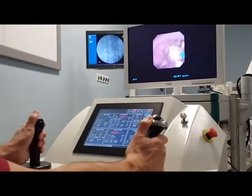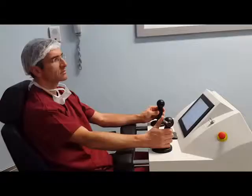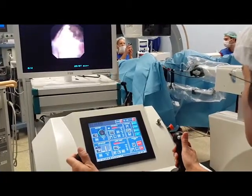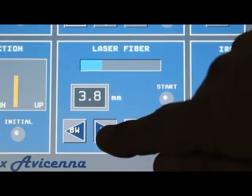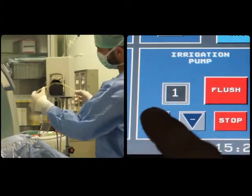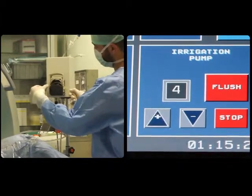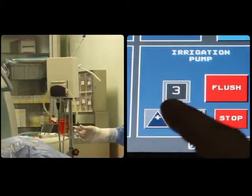Once the stone is visualized endoscopically, intracorporeal laser lithotripsy can be initiated, preferably aimed at dusting the stone. Through precise rotation and deflection of the scope, the laser fiber can be remotely moved in and out. The integrated water pump can also be adjusted to increase or decrease the flow rate for optimal endoscopic vision, and low pressure flushing is also possible.